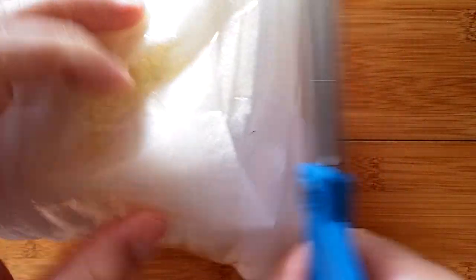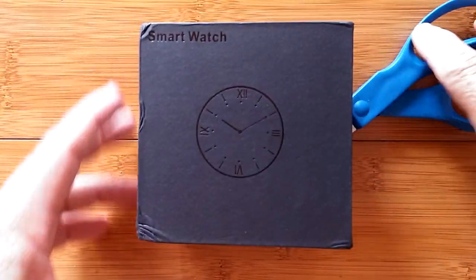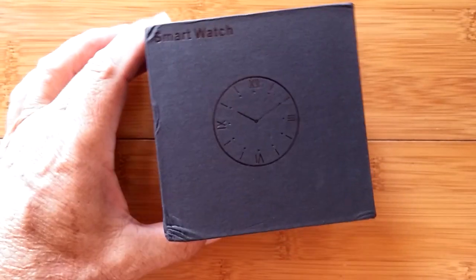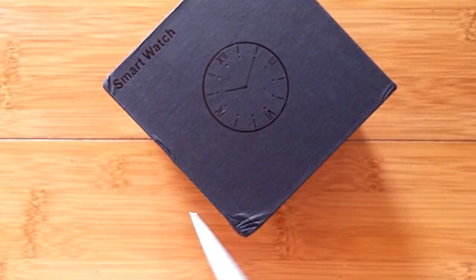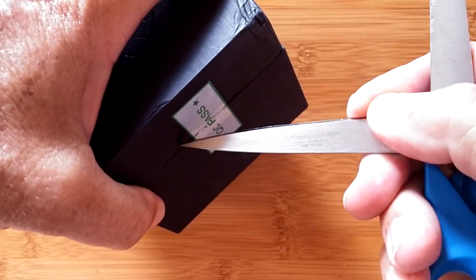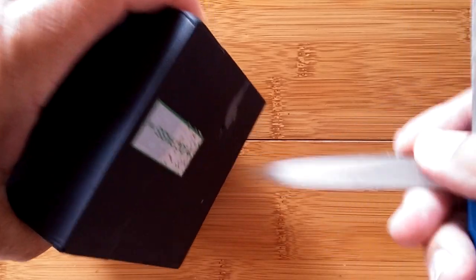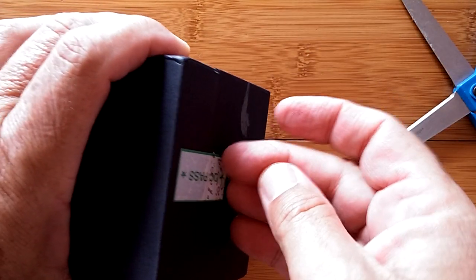That must mean it's really valuable, right? Here we go. It's a smartwatch — go figure, who would have thought? Is it sealed? Yeah, it's sealed too. We're gonna have to open it up here. Oh look at that, I think it just lifts off on this side.